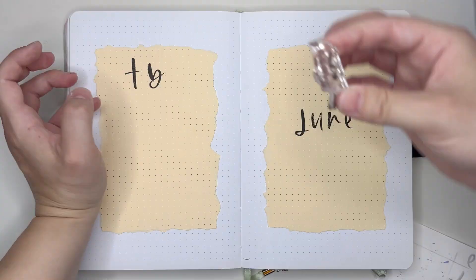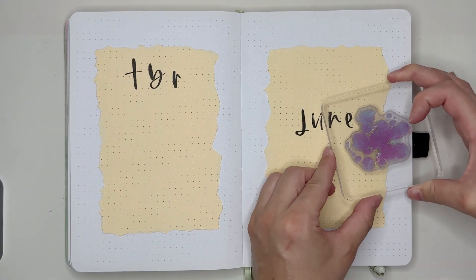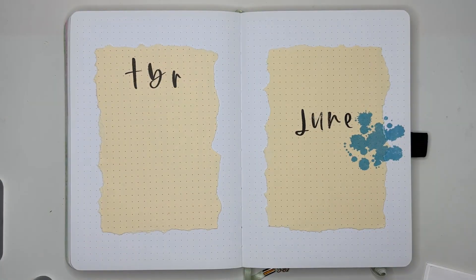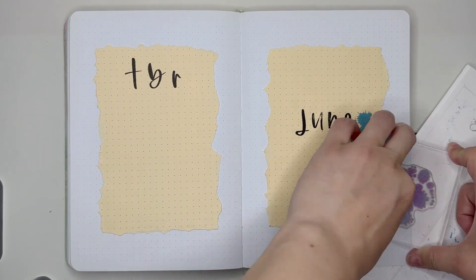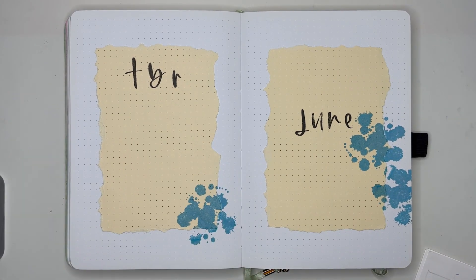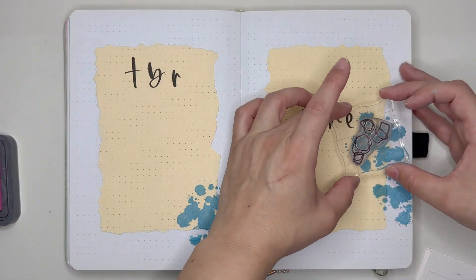I'm going in with those letter stamps from Carrie Bradford Studios to put in "June" and then "TBR." I definitely wished I would have stamped out TBR a little bit better. I kind of lined everything up on one line, but the B should have actually been a bit lower — because it's not, it looks a little funky, but that's okay.